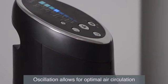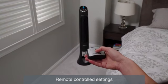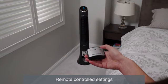Press the oscillation button for air circulation throughout the room. Adjusting your settings from anywhere in the room is easy using the fan's accompanying remote control.